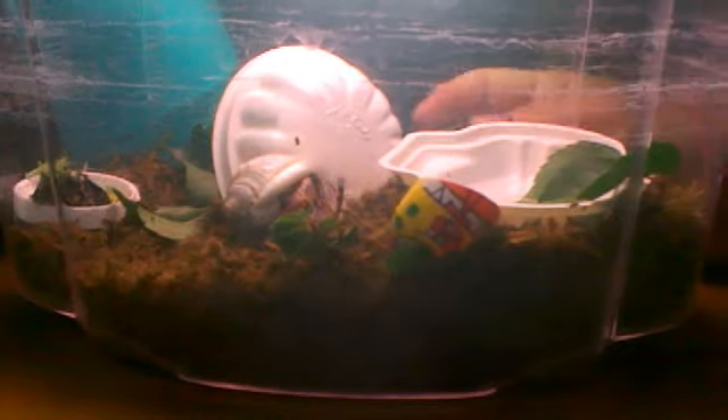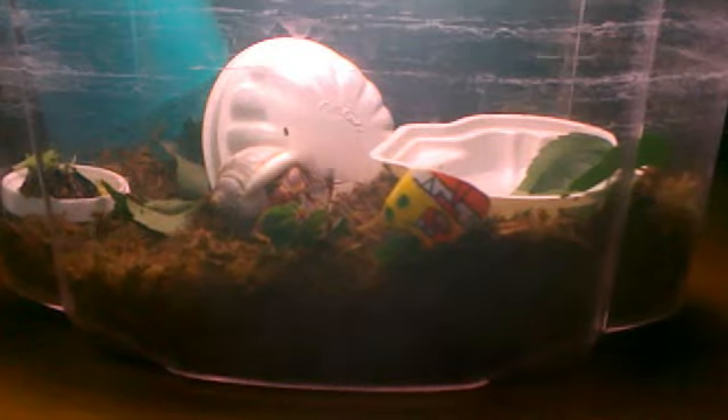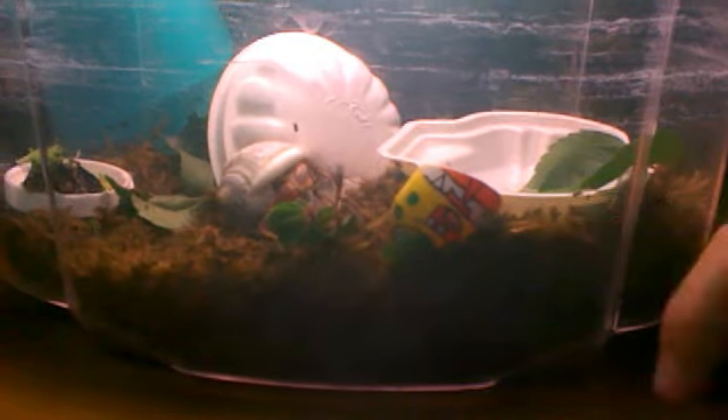We don't have any salt water, so I just put a plastic kind of thing so that she could hide, and I put a bit of substrate and a shell.